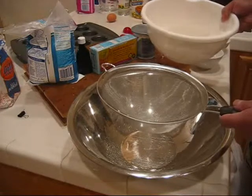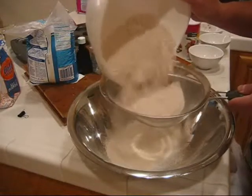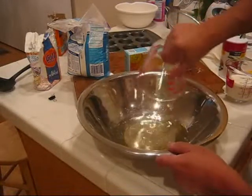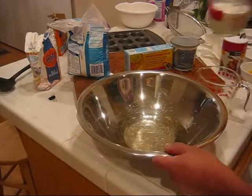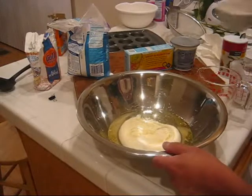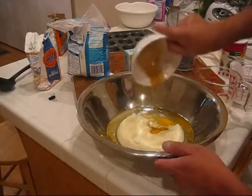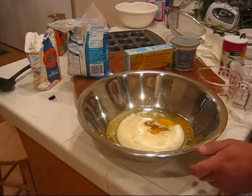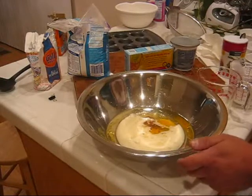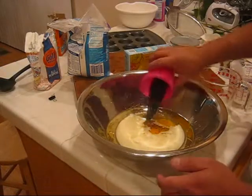After we've got our dry ingredients mixed up, we'll go ahead and take that whole mixture and sift it into another bowl. Now we'll put all our wet ingredients into the bowl — vegetable oil, buttermilk, eggs, vanilla extract, vinegar, and red food coloring.